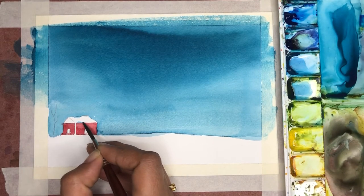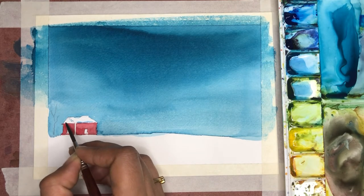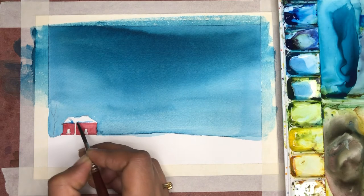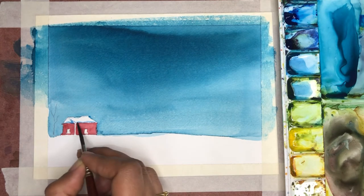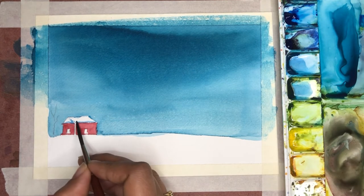Now I want to add a little bit of snow on the roof, so I'm taking cerulean blue and towards the edge of the lower part of the roof I'm going to add a little bit of cerulean blue to show that there's a lot of snow. I'm using a negative painting technique where the snow remains white, so I'm only painting the shadows of the snow.